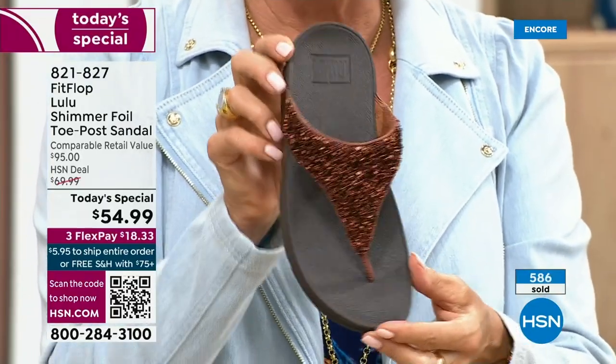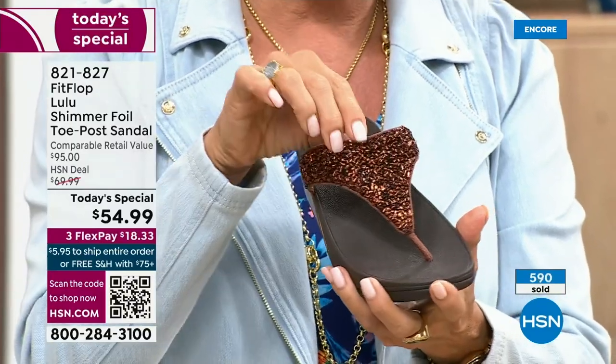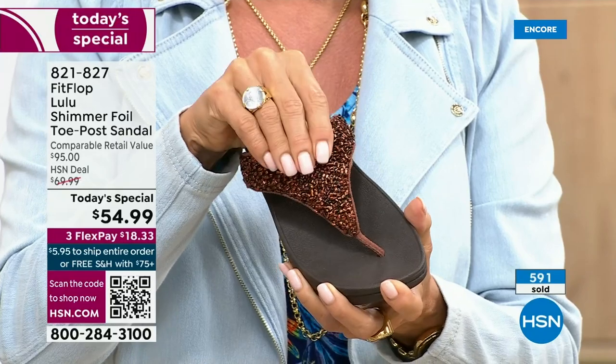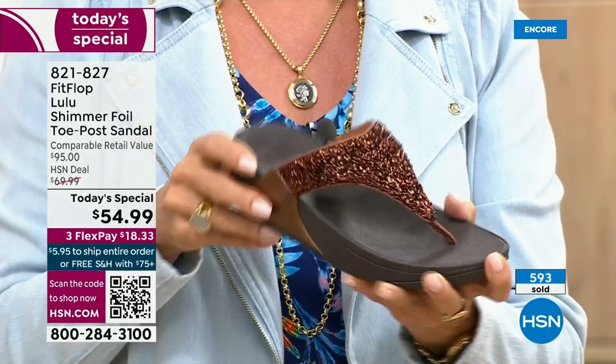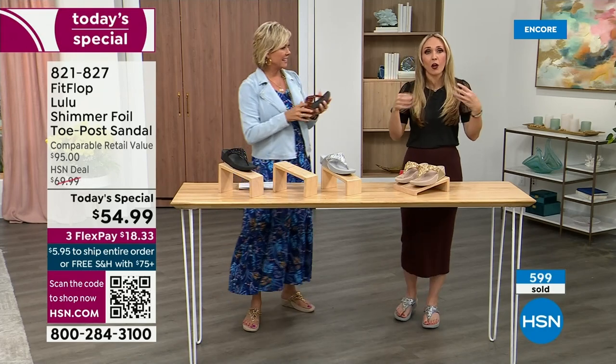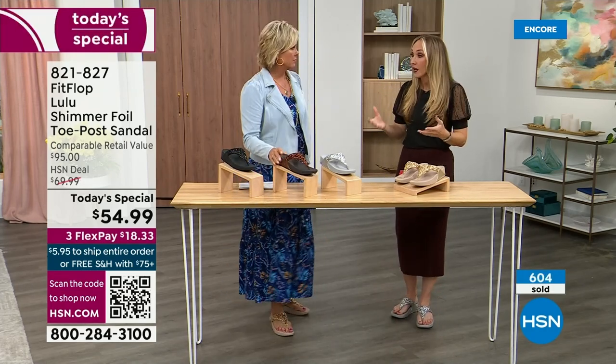I do think it's gorgeous — it's a really rich, different color. Think about the sandals in your closet right now. I'm sure you have really pretty bedazzled and bejeweled ones, but often they sit there because they're uncomfortable. I wear this every day.